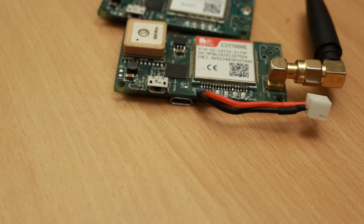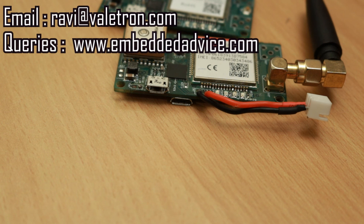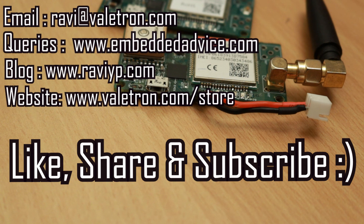If you are interested in this device you can drop me a mail at ravi@valetron.com and I can answer your queries. If you have any technical questions regarding VIoT topics or any of the modules, you can ask on the embeddedadvice.com forum. That's all for now — thank you for watching, and don't forget to like, share and subscribe.